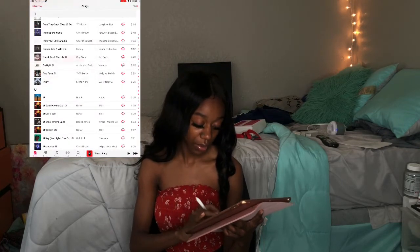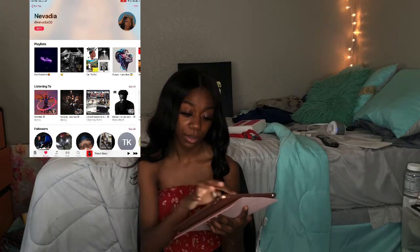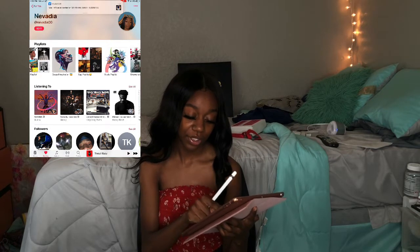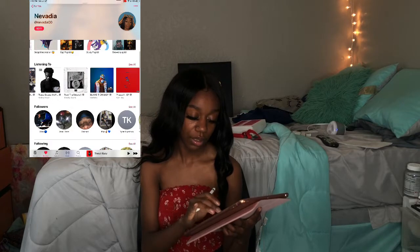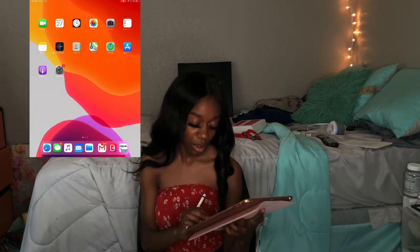I have a lot of music. Y'all can go ahead and follow me on Apple Music — my Apple Music is Navadia, so you can follow me at Navadia00. I have a couple of playlists: Gospel Inspiration, Sap Music, and a Study Playlist. That's basically everything I've been listening to.